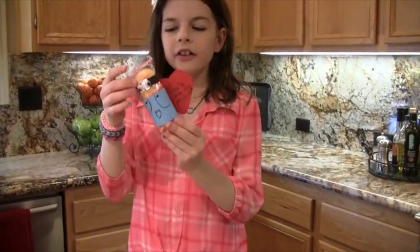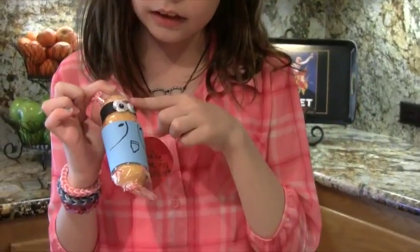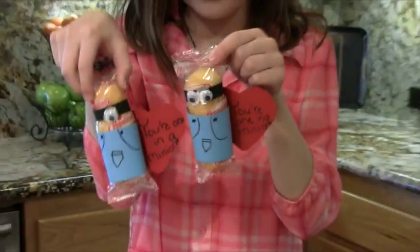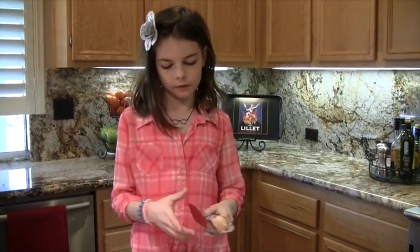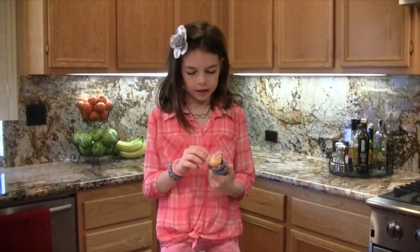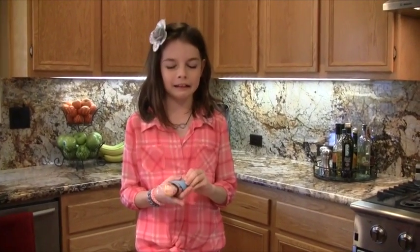And voila — here is your finished minion! And here is an example of a two-eyed minion, and here is a one-eyed. They're both very cute and adorable. So now I'm going to figure out how to eat them. I'm going to take off the heart first, and then I'm going to rip his pants sadly. Goodbye.